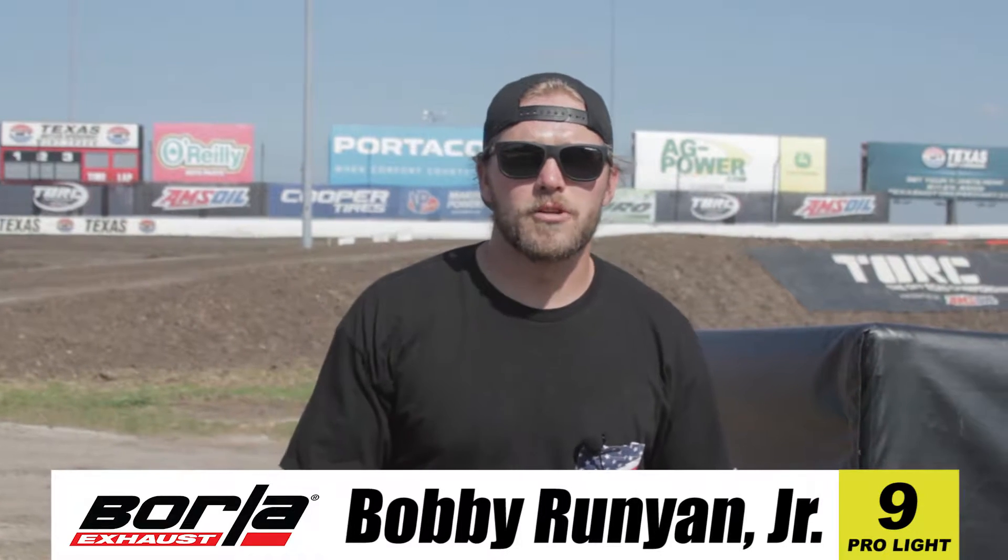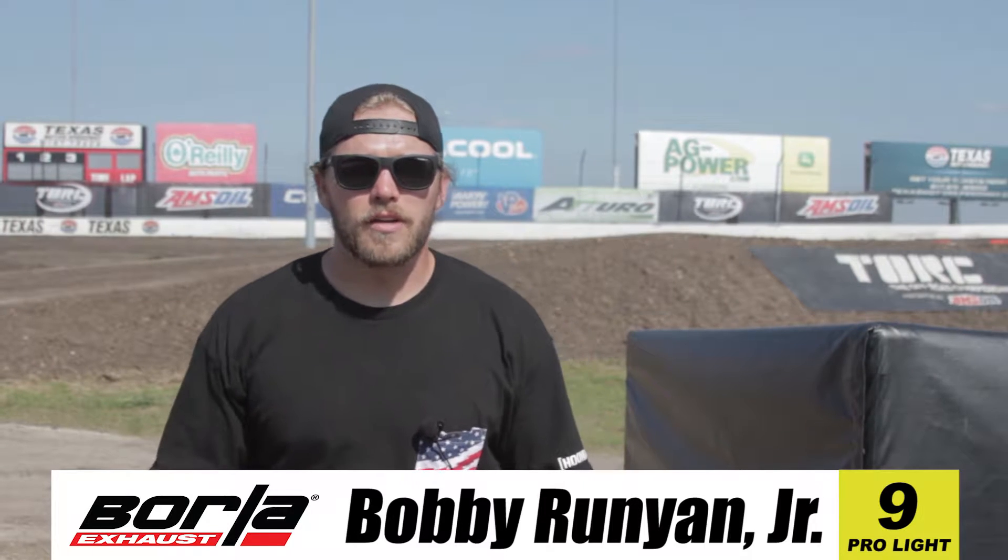All right, so I'm Bobby Runyon Jr. We're out here at Texas Motor Speedway for Torque round one. I'm going to do a little track walk with you, kind of go over what we go through here and what the racing looks like as far as a lap around Texas.